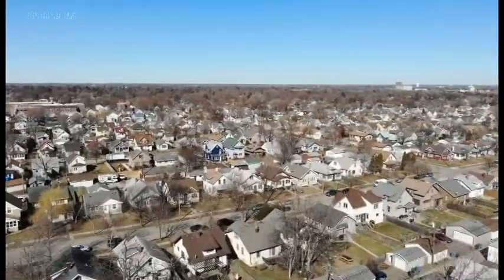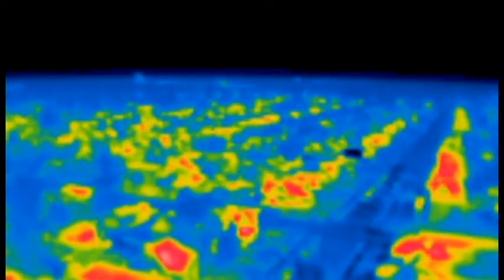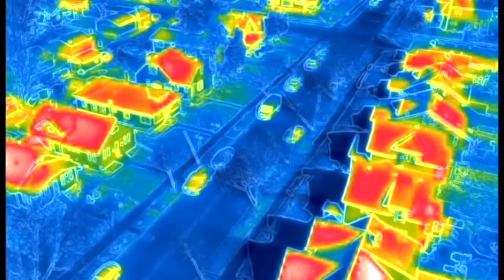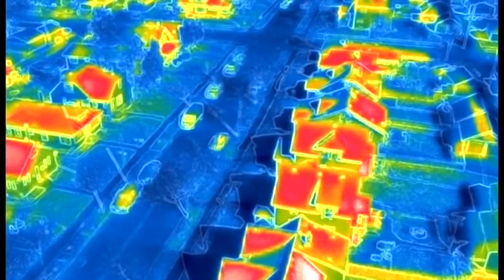Now if we go back to thermal we can see it's a pretty fuzzy image — there's not really any definition there. What MSX does is it actually adds contrast and adds lines to what you're looking at, so you can see the difference there. Much, much better image quality.